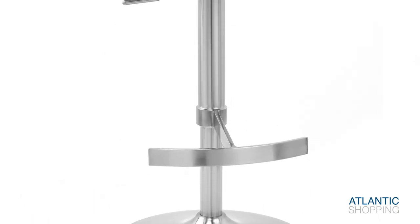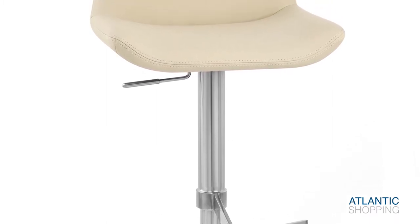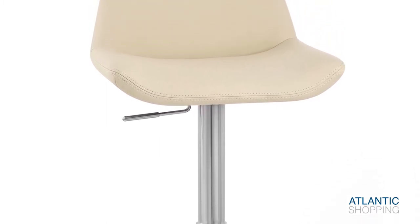The fabulous Brush Stool frame is hand-painted for a superb finish, boasting a large circular base and ensuring that this stool remains stable.